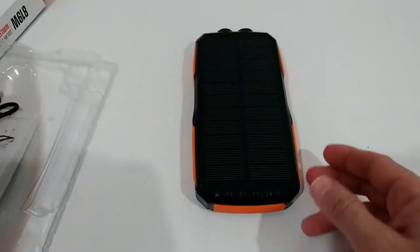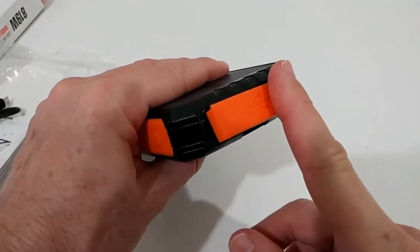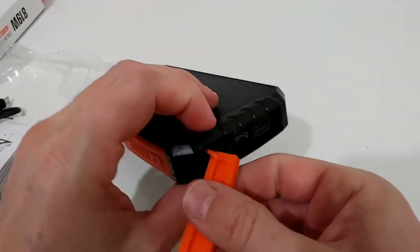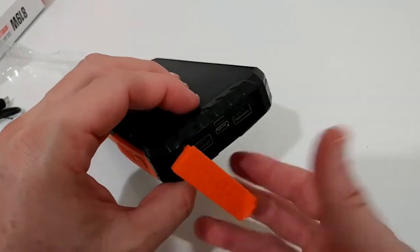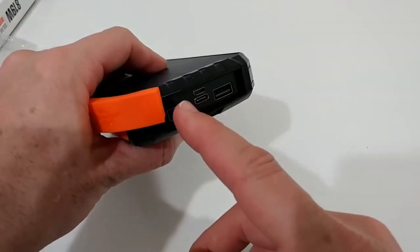There's also some information included, and we get a charging cable — micro USB. Let's check the ports, which is really important. The ports are nicely covered and waterproof, and the good thing is that the cover is attached so you cannot lose it.